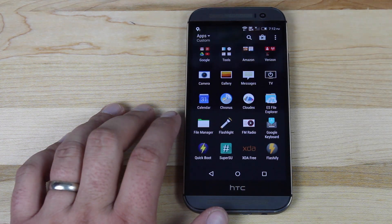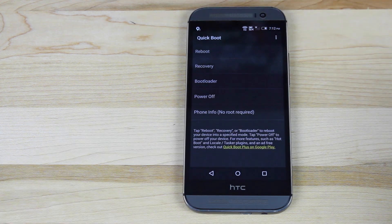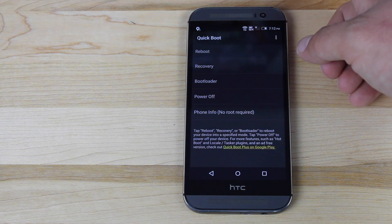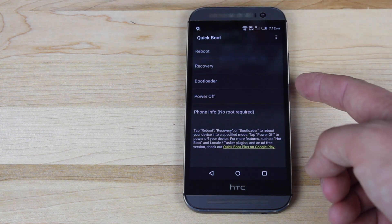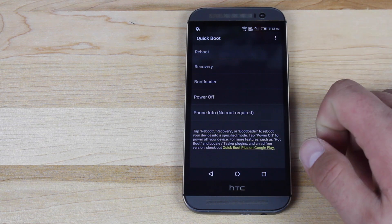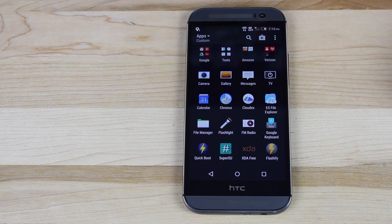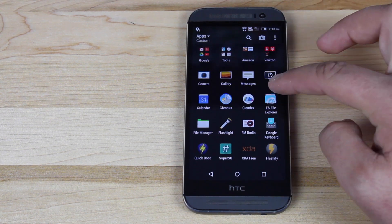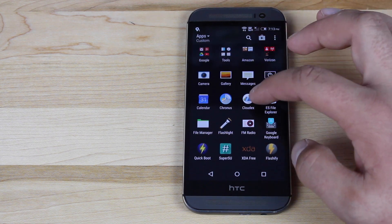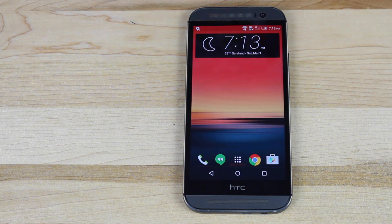Another thing included in this ROM is Quick Boot. This allows you to reboot quickly to recovery without having to hold volume down. You can just open up Quick Boot and go to recovery, bootloader, or just reboot the phone. SuperSU and root are built right into the ROM. You also have a file manager, ES File Explorer, CloudX, and Kronus. That about wraps it up for this ROM review. If you like this video, give it a big thumbs up and subscribe for more content. You can find more at droidmoderx.com. Thanks guys for watching, be blessed, I'll see you in the next one.